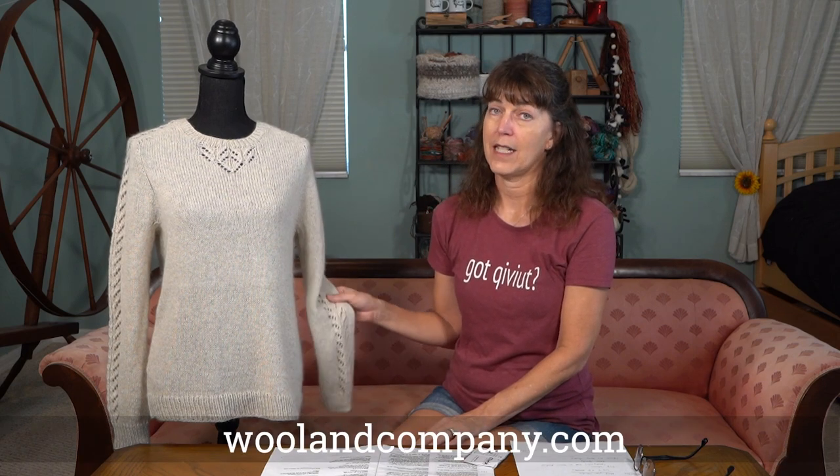I got my yarn from woolandcompany.com — check it out. I would recommend: do not use a different yarn. I almost did because at their in-person store I didn't find this, and I'm so glad I ended up going with the yarn that was called for because it made it even that much more special. However, it is your project — do it how you like.